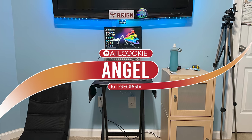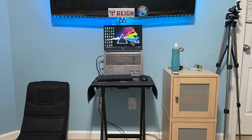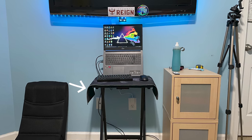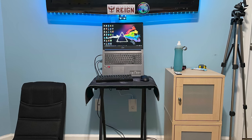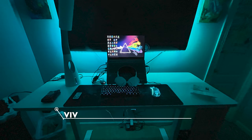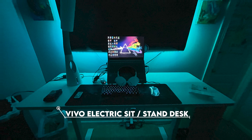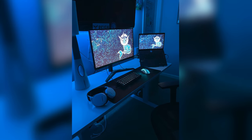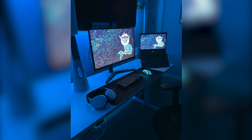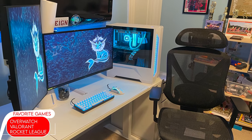I want to start off the episode by looking at Angel's original setup before he upgraded. He started off with a laptop on a tiny little nightstand with the mousepad hanging off the table, but it was clever use of space by propping up the laptop to make room for his keyboard. Then he upgraded the most important piece — the desk. After being inspired by Setup Wars, he found a job and worked day and night to upgrade his setup.